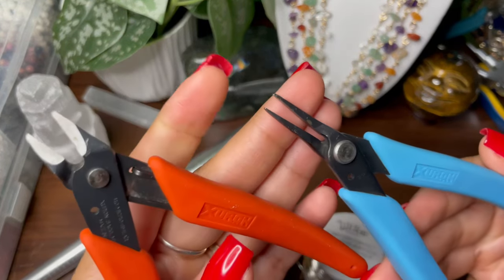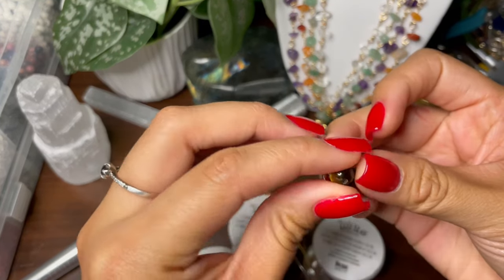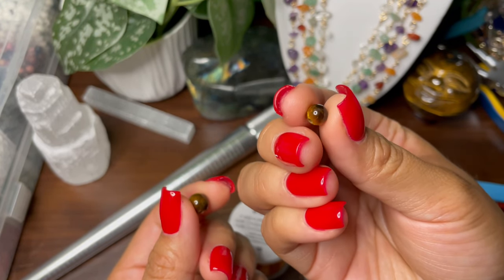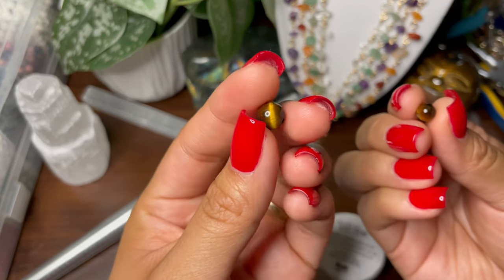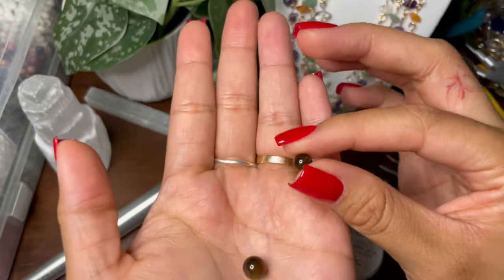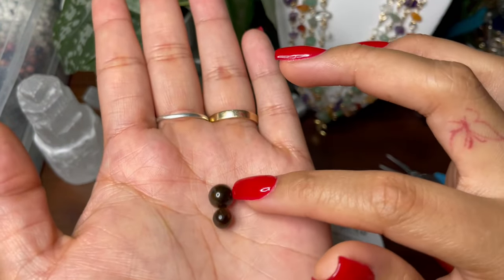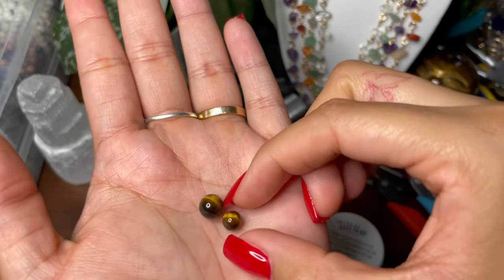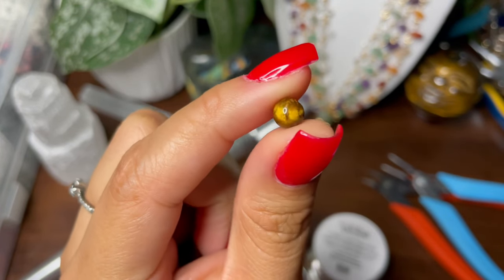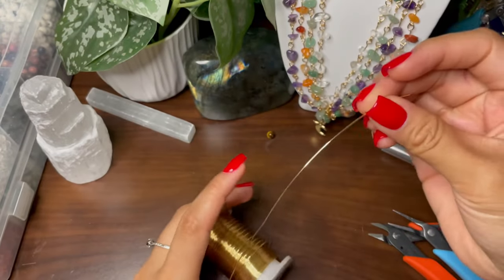Then you will need cutters and flat nose pliers. For the beads, I usually use six millimeter beads — which is this small one — but you can also use eight millimeter, which is just slightly bigger. It doesn't really matter, but it does change the amount of wire you'll need. For this video I will be using the smaller six millimeter bead, and this is a tiger's eye.